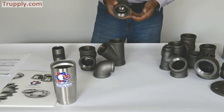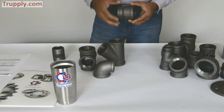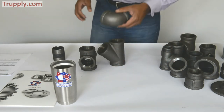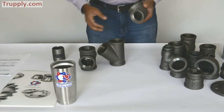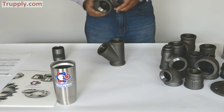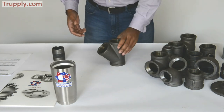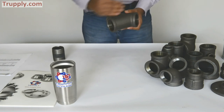This is a malleable iron reducing coupling — one thread on this side and a smaller thread on the other side. And this is a reducing 90 degree elbow, with a larger thread on one end and a smaller thread on the other. This is a malleable iron tee. And this is a malleable iron lateral — you can see the main run and the branch is at an angle.